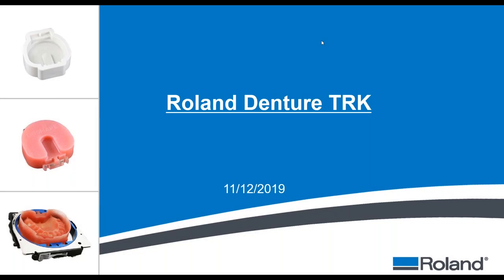Welcome to our webinar — Dentures Made Easy with DWX Devices. Our presenter is Ian O'Neill, Regional Sales Manager at Roland DGA. If you have any questions, please type them into the question box and they will be addressed at the end of the webinar.